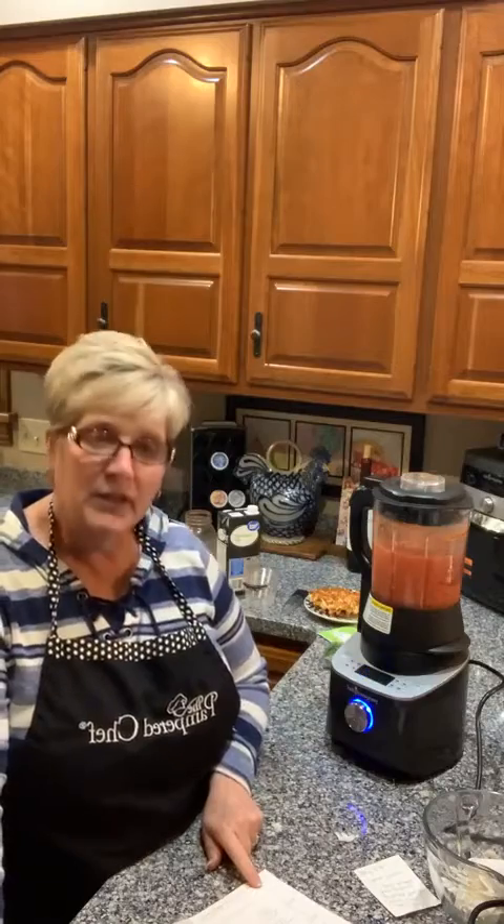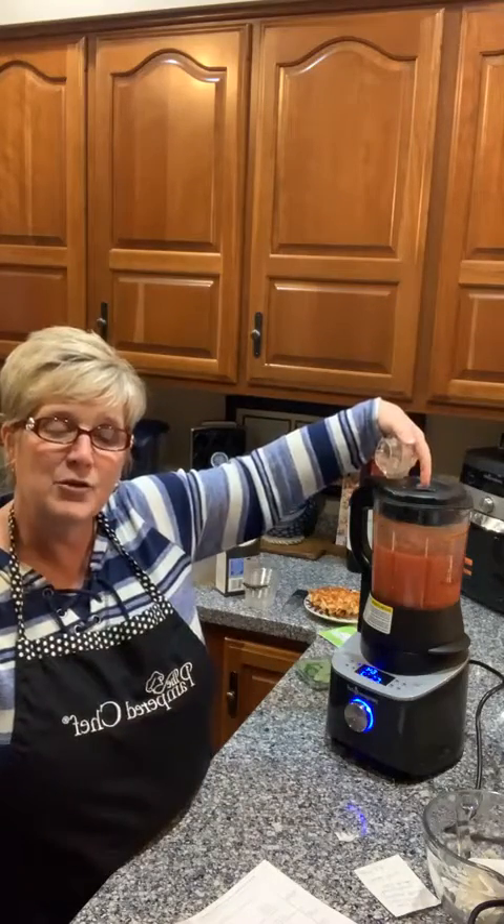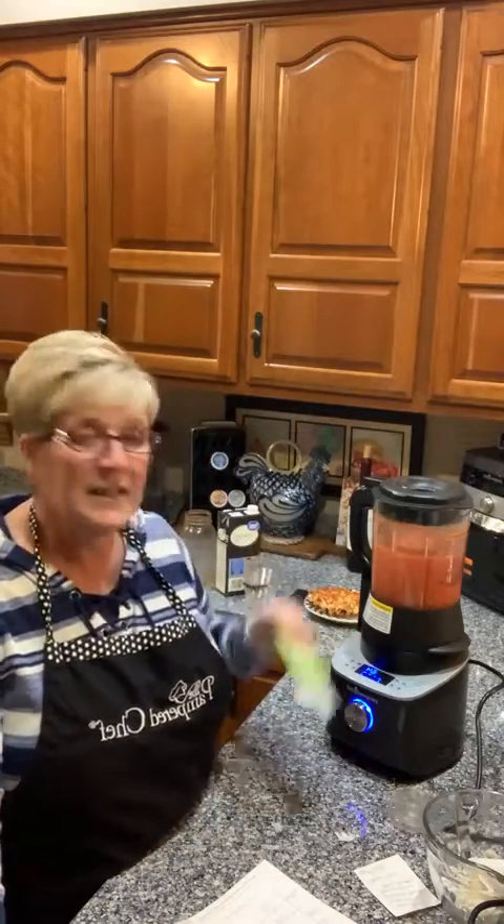I'll shut it off so it's not too loud, but that is going to cook and puree this soup until it reaches the right temperature, then it beeps and tells you to add something. In this recipe, that's when you add fresh basil — just pull the leaves right off the stems and drop them in the top. I also like to add a little garlic and herb seasoning from our pantry line when it gets close to done.